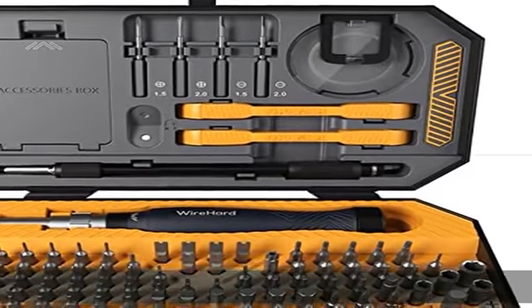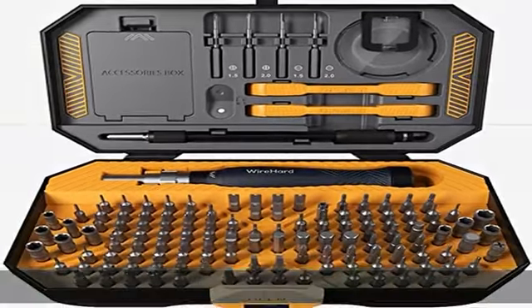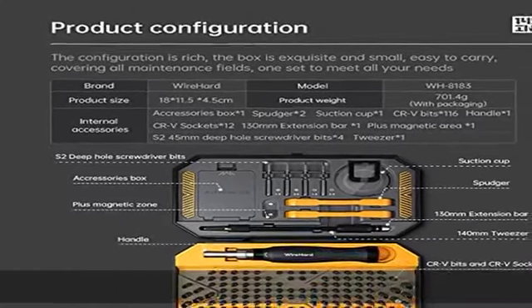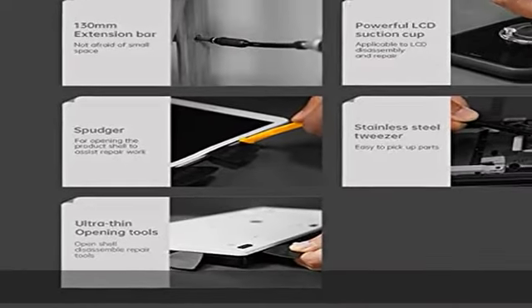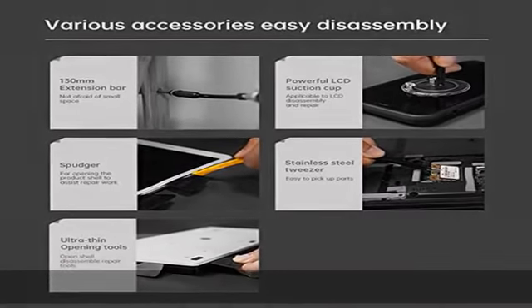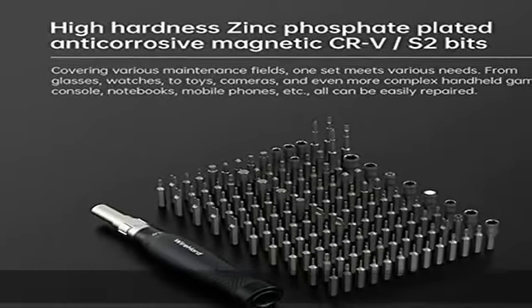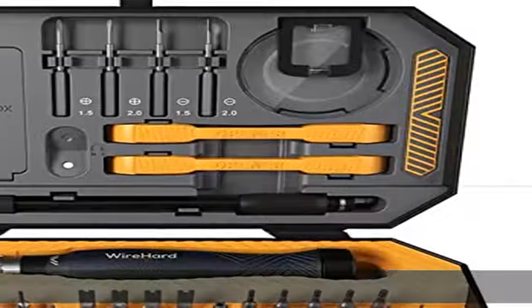Durable and extra magnetic: investing in a high quality repair kit is a money and time saving decision. This repair toolkit includes a wide variety of extra magnetic bits that will definitely make your repair job much easier and faster. This tool kit is perfect as a computer repair kit, iPhone repair kit, any phone repair kit, electronic repair kit, iPhone screwdriver set, or laptop building tool set.